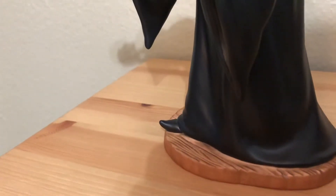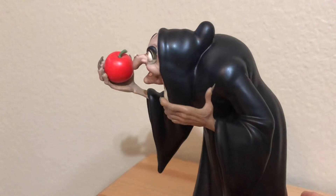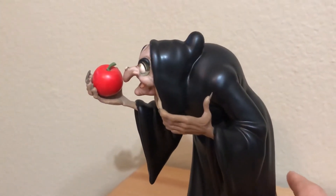You can see a little bit of her shoe pointing out there, and you can see that striking silhouette of that nose and chin.